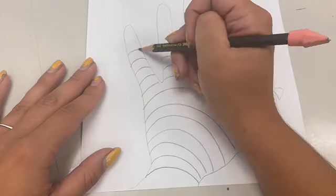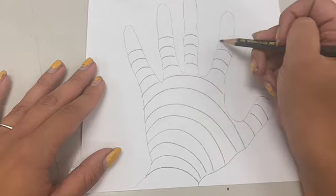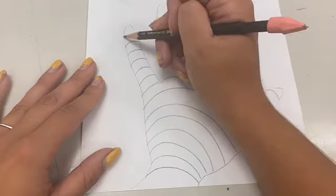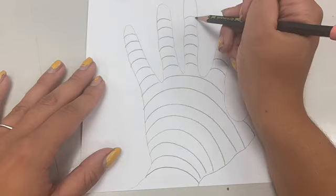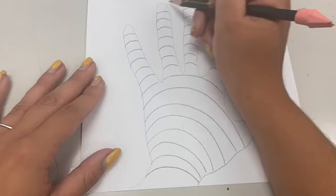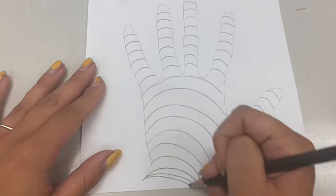No gaps — they all go from side to side, touching each edge of the finger. This creates the form. These are also creating a contour line. If we look at our hands, our fingers have a curve to them, and this is what this line implies.